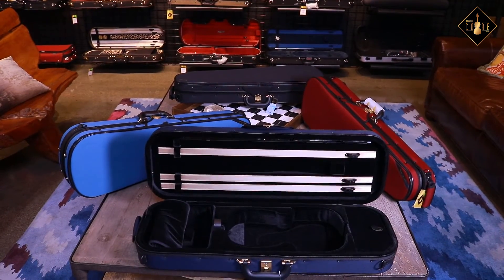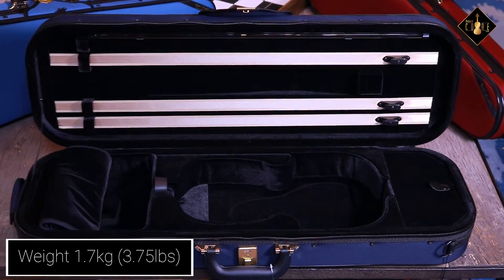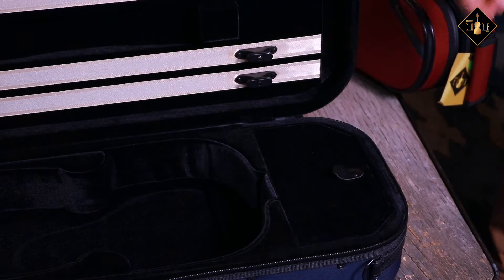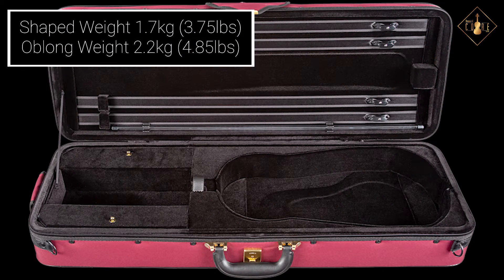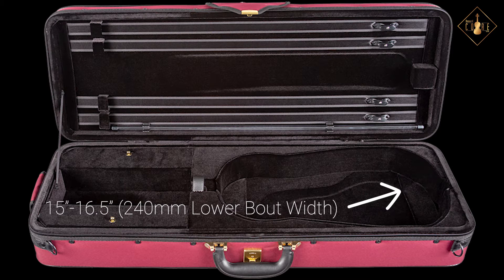The Superlight violin oblong case will also provide these same features, however with an additional bow holder and a slightly larger accessory pocket, while the viola case includes four bow holders, two accessory pockets, and will fit a 15 to 16.5 inch viola with an added spacer.